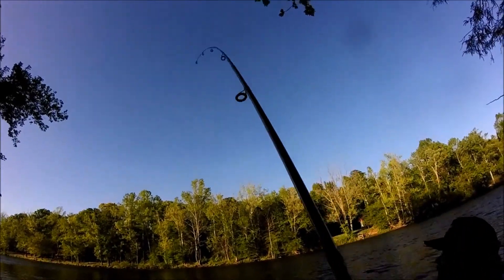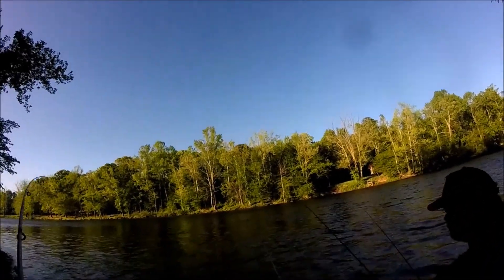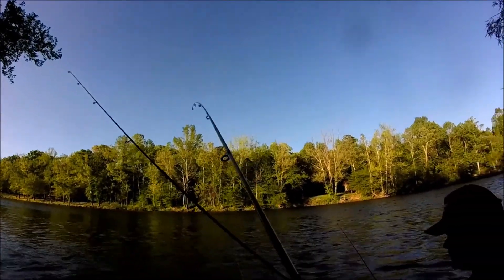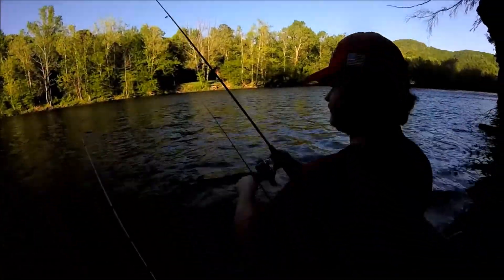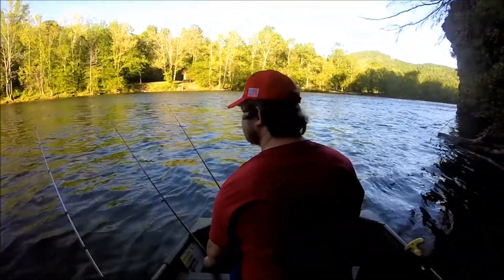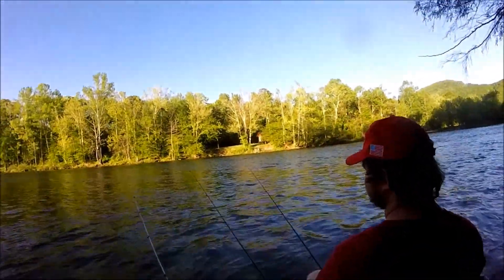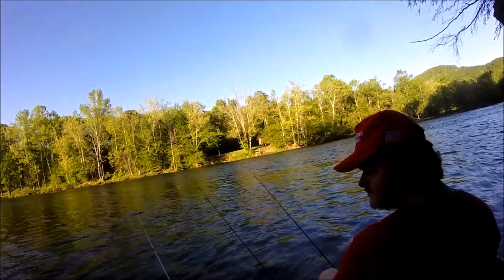Fish on! There you go, folks. I've had this rod casted out for like a minute and a half maybe, just started the GoPro recording. Caught this nice three-pounder from the Nolichucky River. Not a bad start to the day.